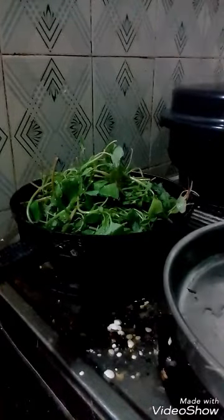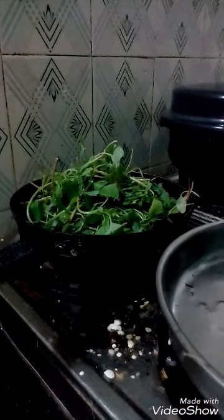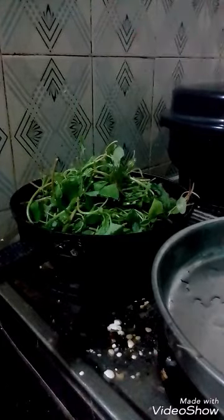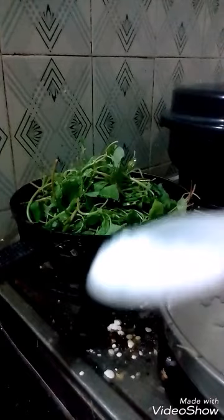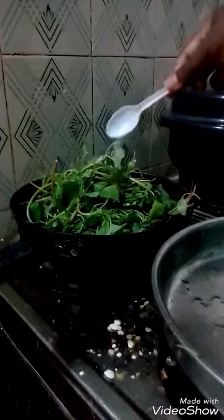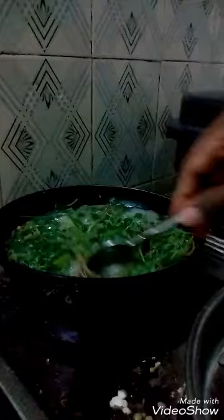You also add a required quantity of salt. Salt should be added very less. This is the cooked keerai. Masitha keerai cannot be eaten as is. The tender soft stem can also be used for this masitha keerai.